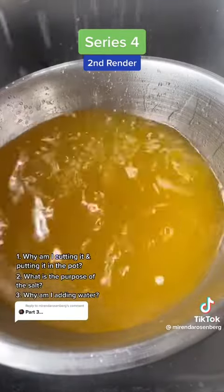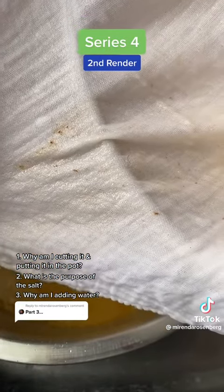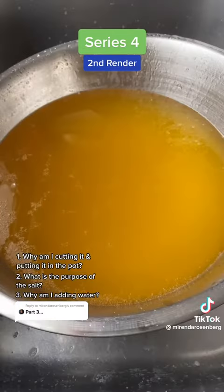It takes a while to get it out and drain it, but have a look at this cloth — you see there were still solids in there. We caught them, so I'm happy with that. We'll leave this to set and we'll check her tomorrow.